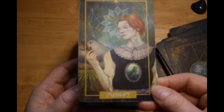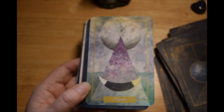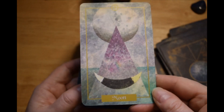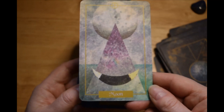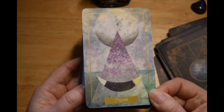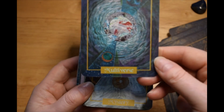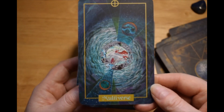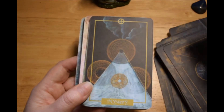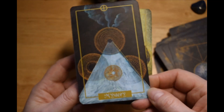I think the first edition just came out last year, so it must have done pretty well, but it's expensive getting decks printed. This is Moon — isn't that gorgeous? Multiverse. Mystery. Oh, that's gorgeous.